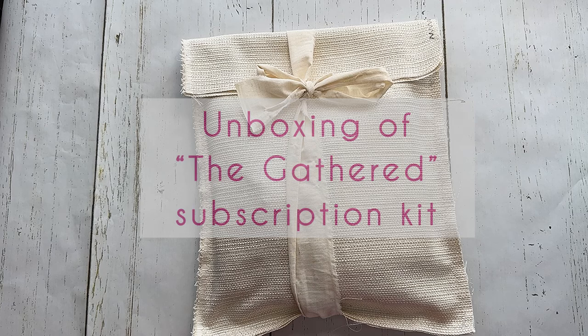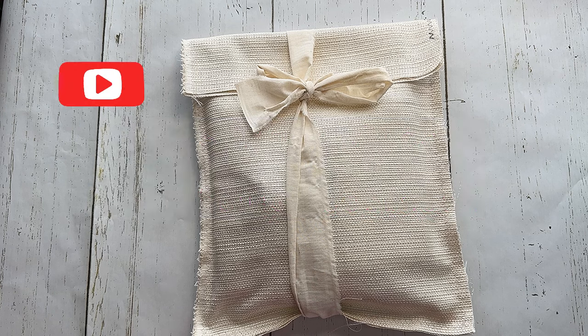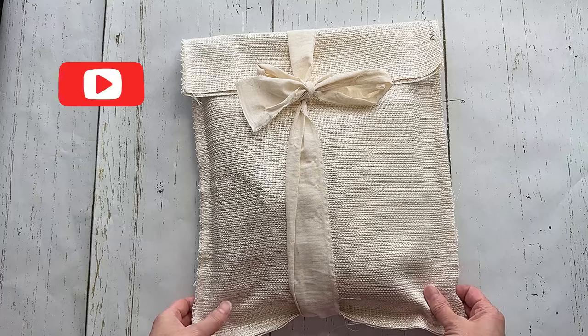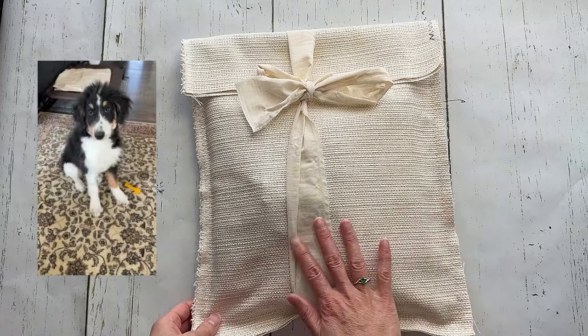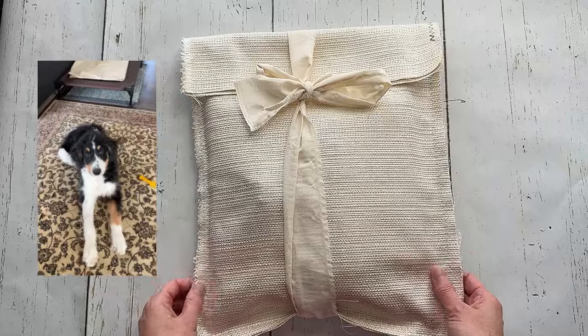Hi everyone! It's Tiffany Sharp and I know I haven't been here in a long time. I haven't made a YouTube video in quite a while. I've been really busy with a puppy and so I'm finally getting some time to make videos and things again.